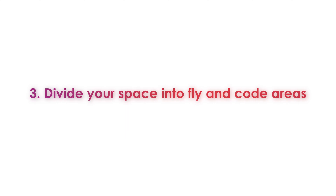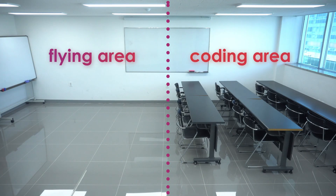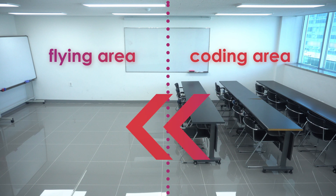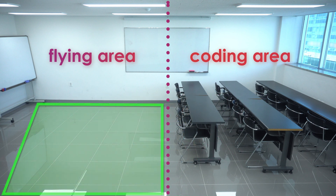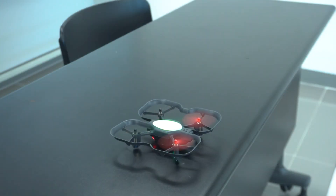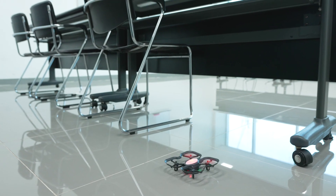Tip number three. We recommend dividing your classroom into a flying area and a coding area. That way students won't be focused on their code and unaware of drones that may be flying around overhead. Students should code in one area, then head over to the flying area to test out their code. In the flying area, make sure to keep it as clear as possible from obstacles. It's usually better to have the drone take off from the floor rather than the top of a desk, since the drone will treat the desk as the base height, which may cause some instability.